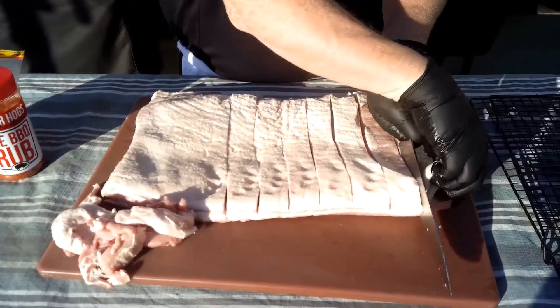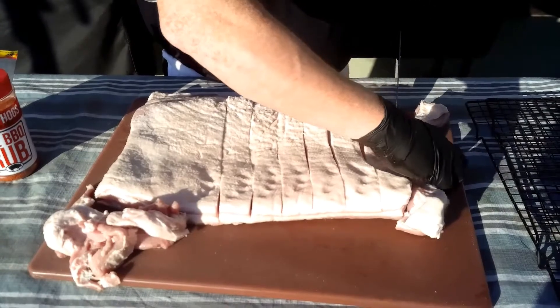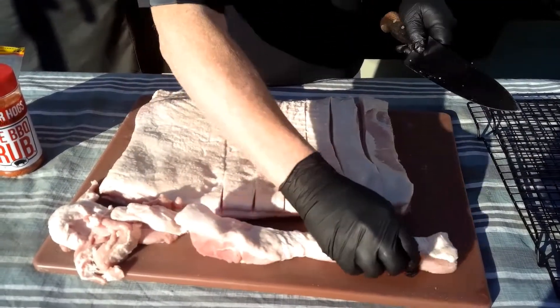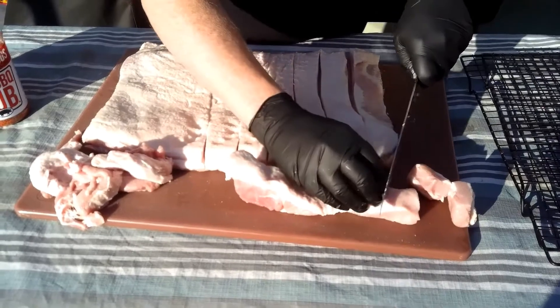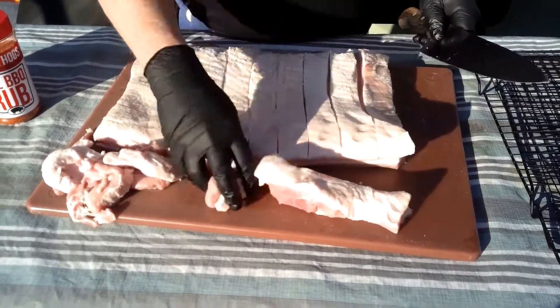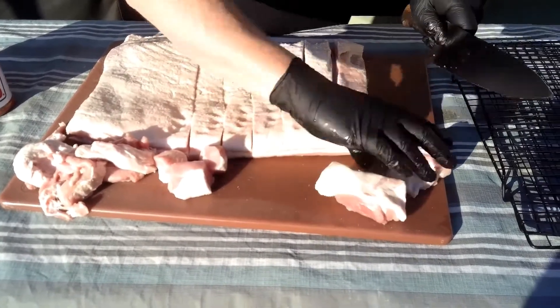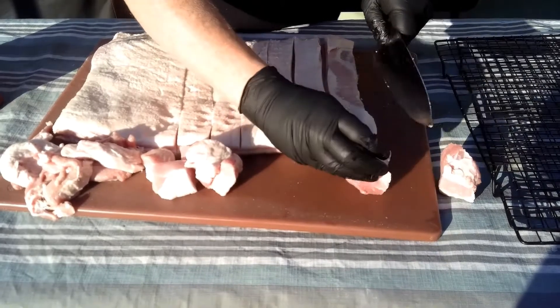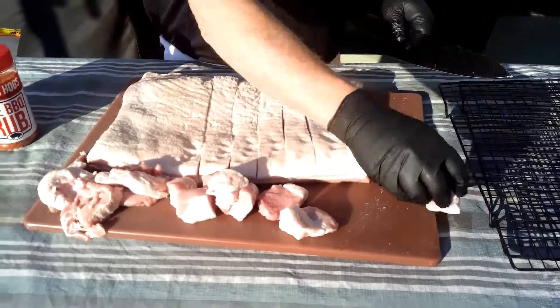Then once we go back we'll finish cutting right through — you're gonna have a nice big chunk. We're just going to cube these to about the same width. Getting this belly all taken care of. That's a thick piece down here, let's put that right down the middle. We're gonna go ahead and get this all cut up, and when we come back we're gonna season it and get it on the grill.